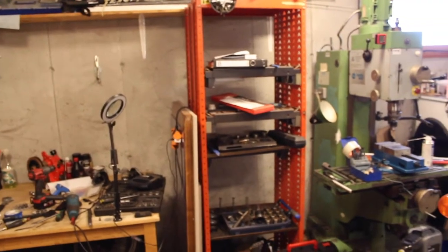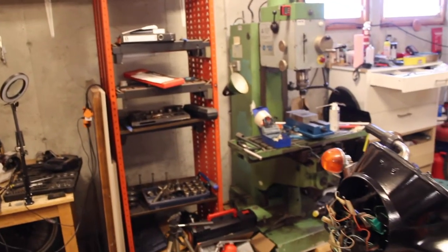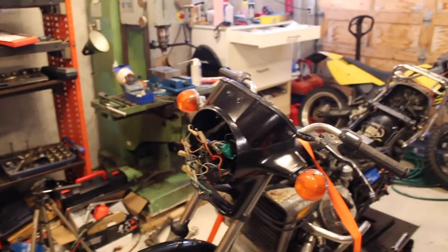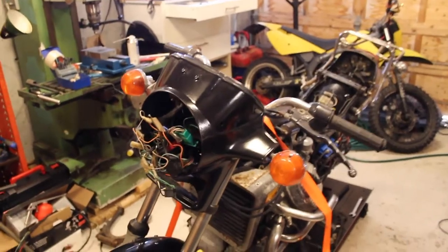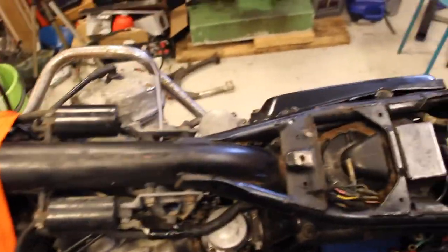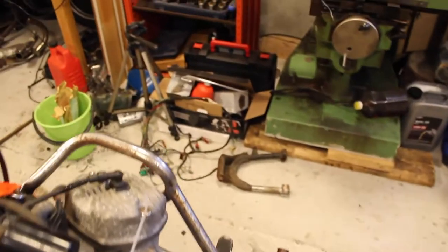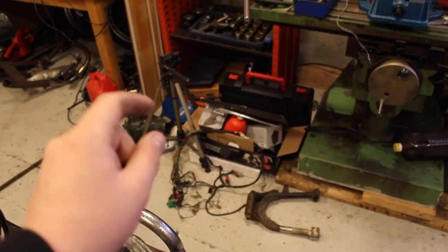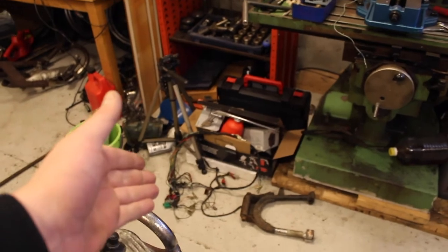Hello and welcome to Marlo Marcus Garage. Today we are still working on the Honda CX, but there have been some changes — some cool stuff. What you see over there, that little bunch of cables just lying around, is the old electrical harness.